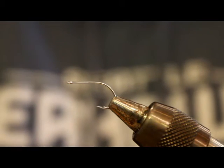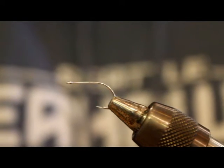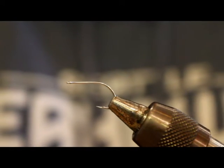Up next for my favorite chum fry patterns, I'm going to go with this little olive and tan bead chain clouser.